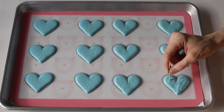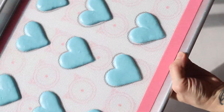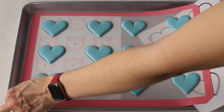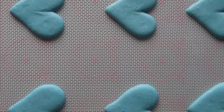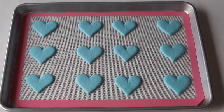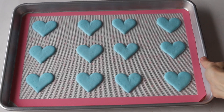Remember to remove the templates from the bottom of the silicone mats before you bake the macarons — it's easier to remove the templates while the macarons are still not dry. Let the macarons dry for 20 to 40 minutes depending on how humid the day is, how much food coloring you've used, and the consistency of your batter. You will know that the macarons are ready to be baked when you can touch the surface and it doesn't stick to your finger.